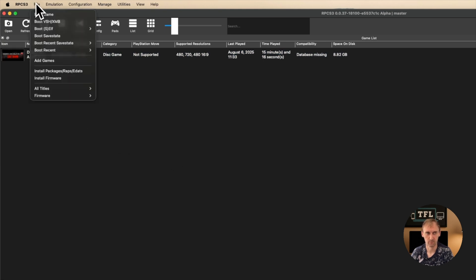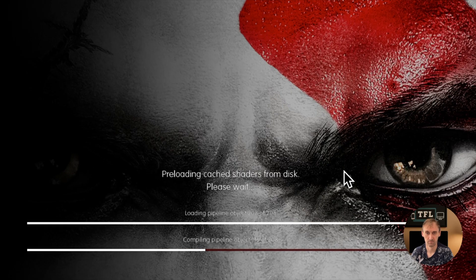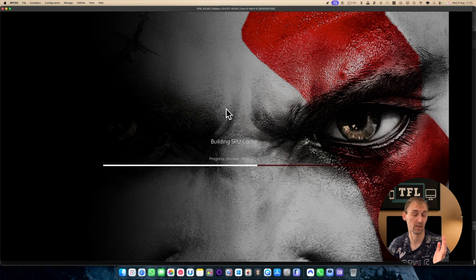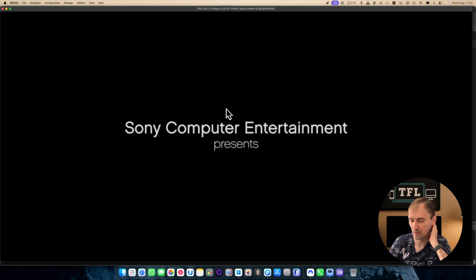To add another game, for example, click File, click Boot, and select your game — here I have God of War, I click Open and that's it. Keep in mind, if you have an ISO game, you have to copy the files from the ISO into a folder called whatever you want. When you copy it, then it will work — you cannot directly open an ISO file.